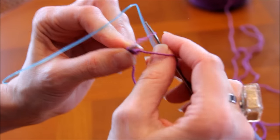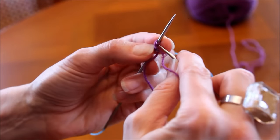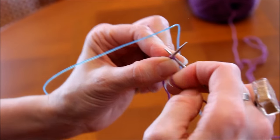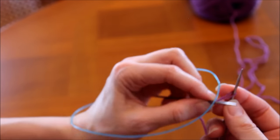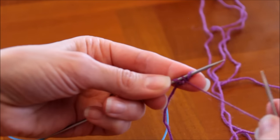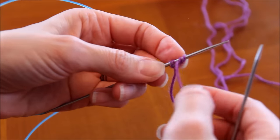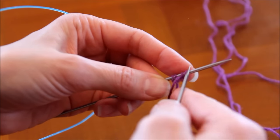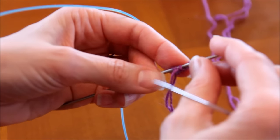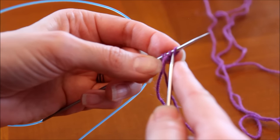Je ressors mon fil par derrière. J'essaye de venir avec mon pouce pour ressortir correctement le fil. Il est ressorti. Avec mon aiguille gauche, je passe directement au milieu de la maille pour attraper mon fil et je vais recommencer à l'endroit. Une petite astuce : quand le fil de la pelote vient vers vous, il faut piquer vers l'endroit ; quand il sera vers l'arrière, il faut piquer par l'arrière. Comme ça, si vous posez votre ouvrage en plein milieu du montage, vous savez où vous en êtes — vous pouvez aussi compter les mailles, mais c'est pratique.